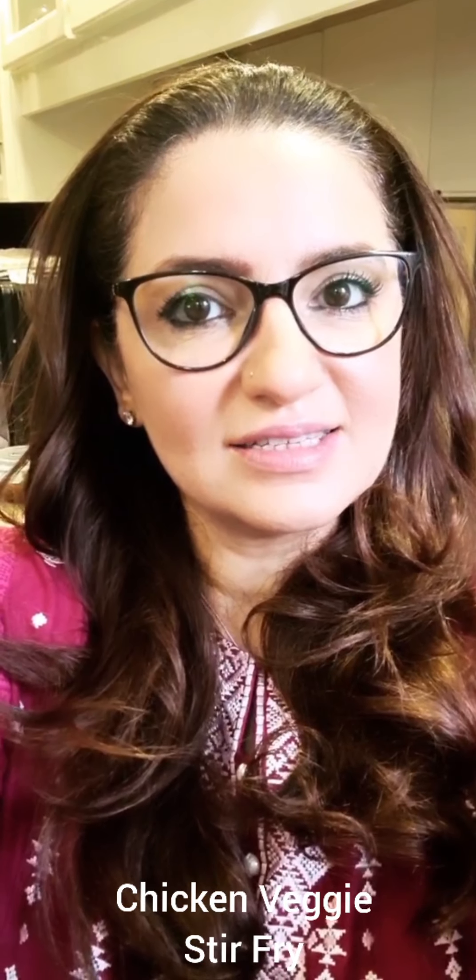I am making yet another stir-fry and this time it's chicken with mixed vegetables. It's a good way to use all the vegetables in your fridge. It's an easy, simple, yummy recipe — something that everyone can make, so stay tuned.